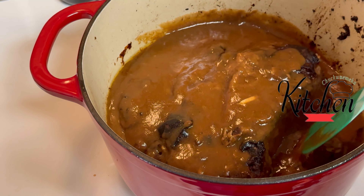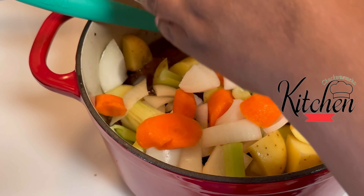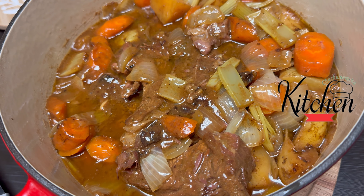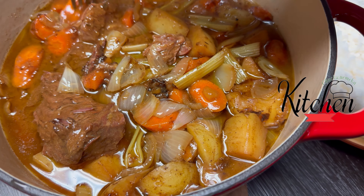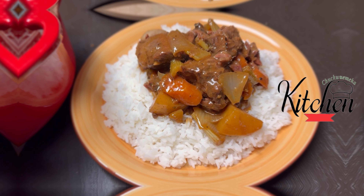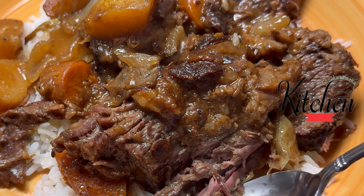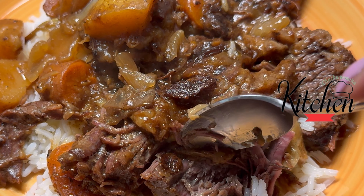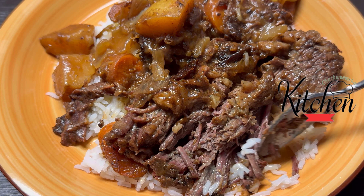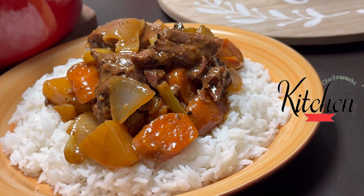Now we've come to the part where we're adding our gravy and our veggies to the pot, and we're going to go ahead and cover and return to the oven until tender. This is the end result — this is how our beef chuck roast came out. This roast is so tender that I was able to cut it with a spoon. Do yourself a favor and grab some of that garlic wine vinegar. If you decide to try this recipe, jump down in the comment section and let me know how it turns out for you. Until next time, shalom.